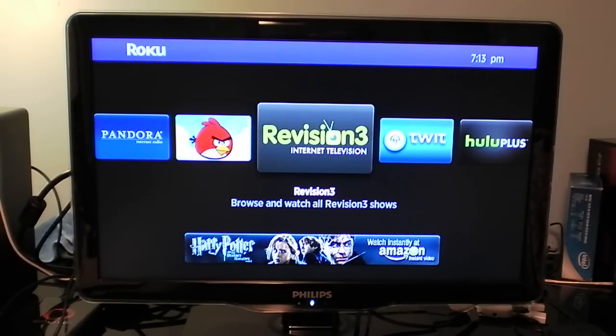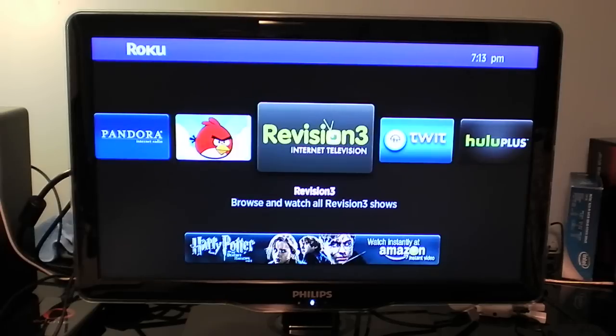Hey guys, I got my Roku 2 box all set up here. It's connected to my TV via HDMI. It is a 720p TV, so the output's going to be at 720p.